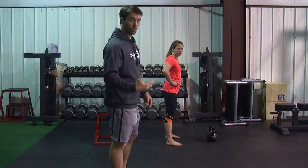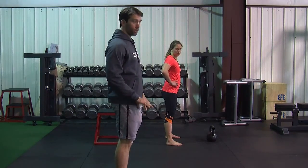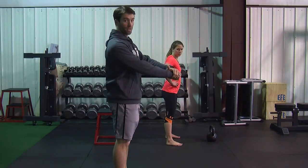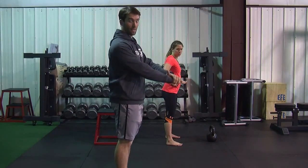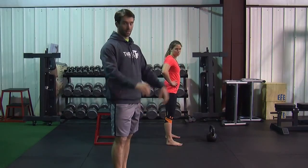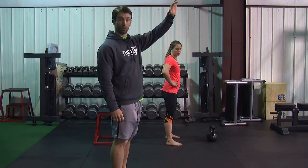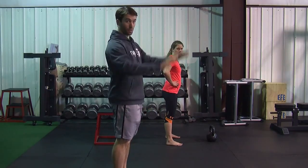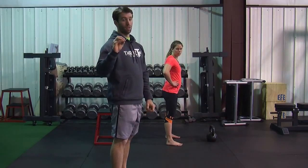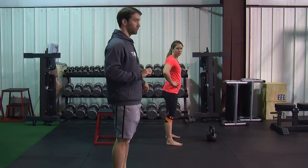The goal of the kettlebell swing is to develop your glutes and your hamstrings — the back side of you. You're also going to get a lot of core development if you stop the weight correctly and if you're trying to hold your bell as low as you can at the top of the swing. So the point is: it's not a quad-dominant exercise, it's not a shoulder exercise.